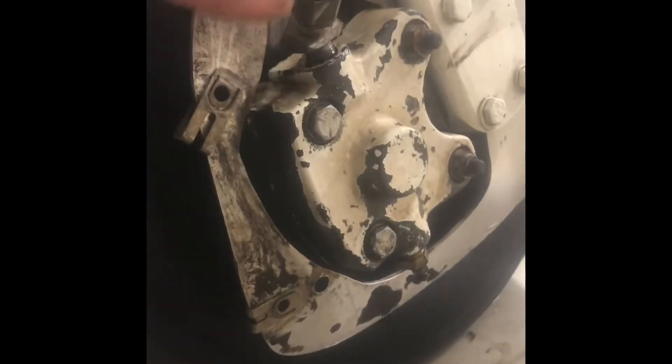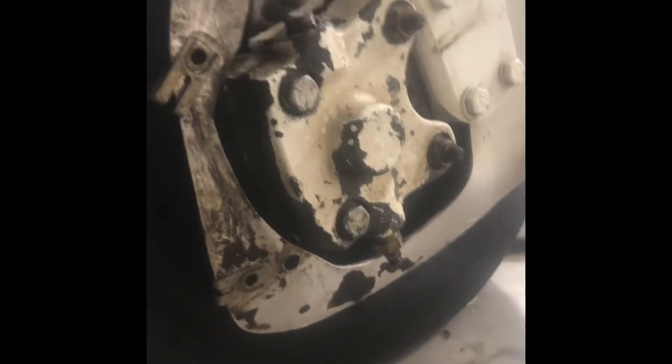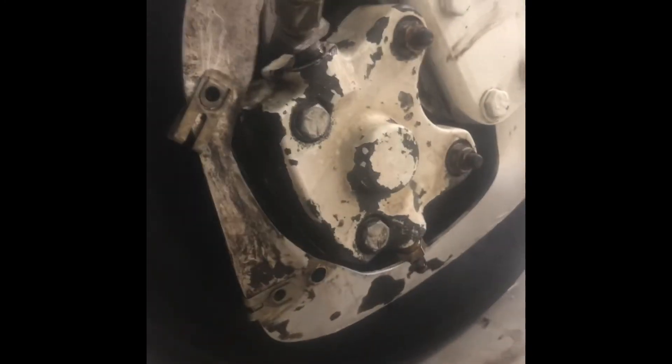Once installed, make sure you don't have any leaks here or here, and then once your brakes are bled properly, you're ready to rock. Have a good day.